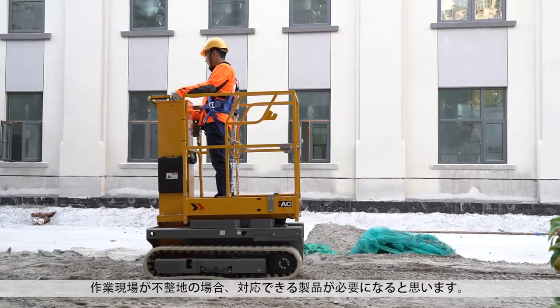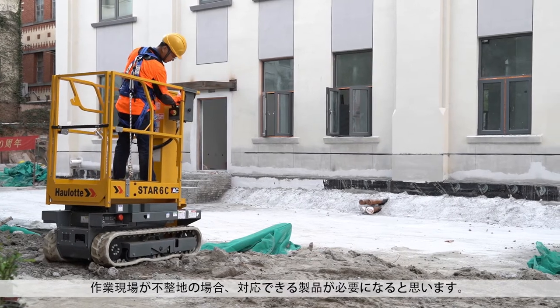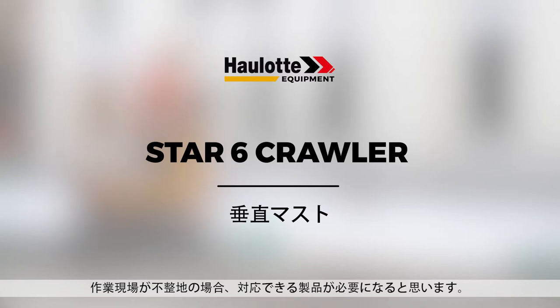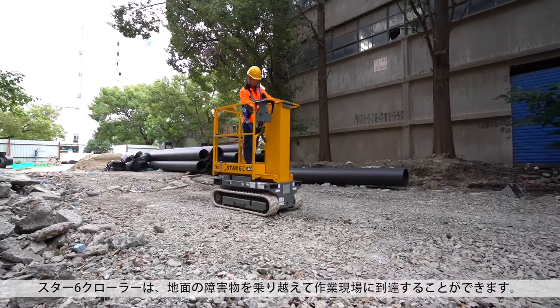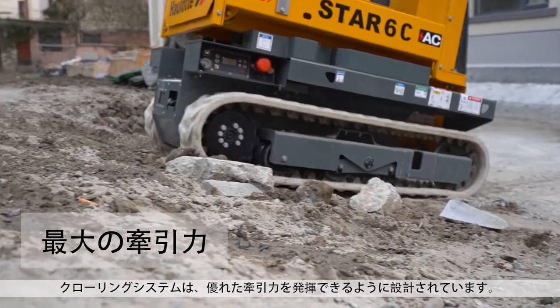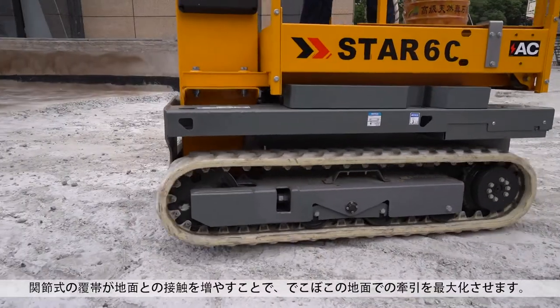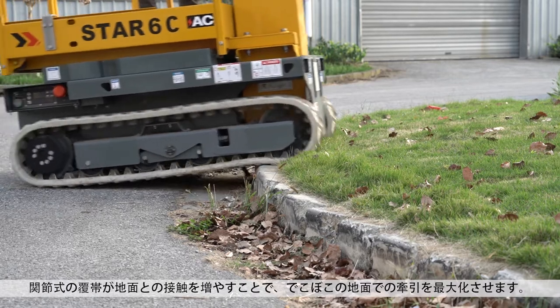On hard to reach job sites, you might need a machine with rough terrain capabilities. The Star 6 Crawler gets you over terrain obstacles to get you to your work area. The crawling system is designed to provide excellent traction. Articulating rollers increase contact with the ground, maximizing traction on rough terrain.